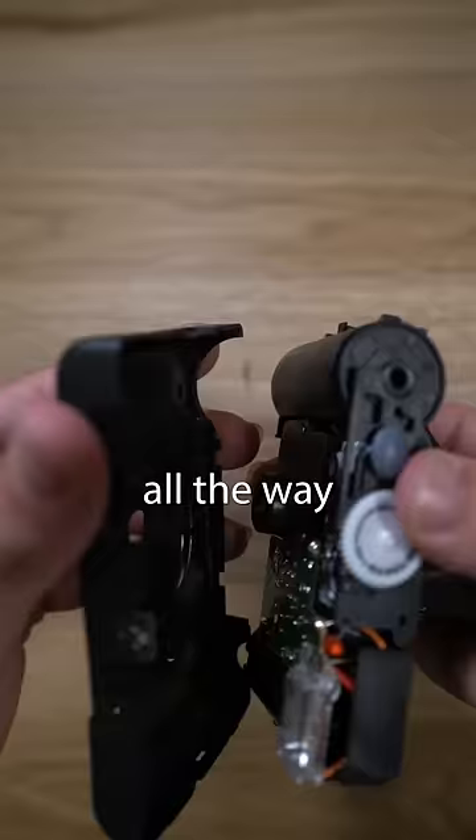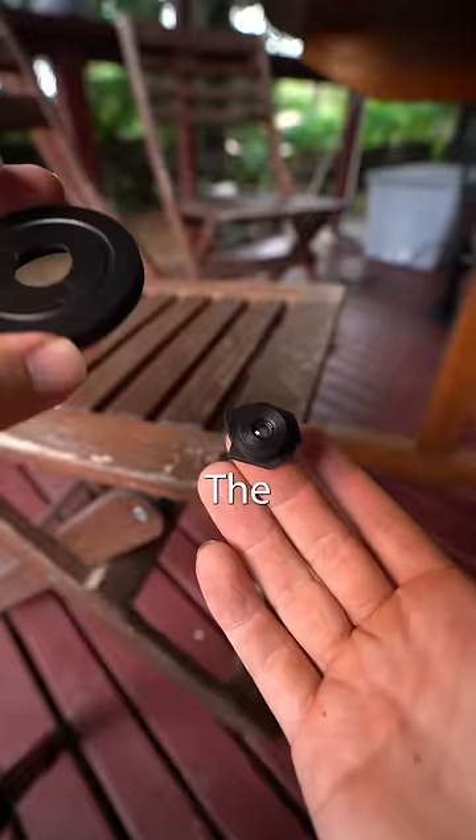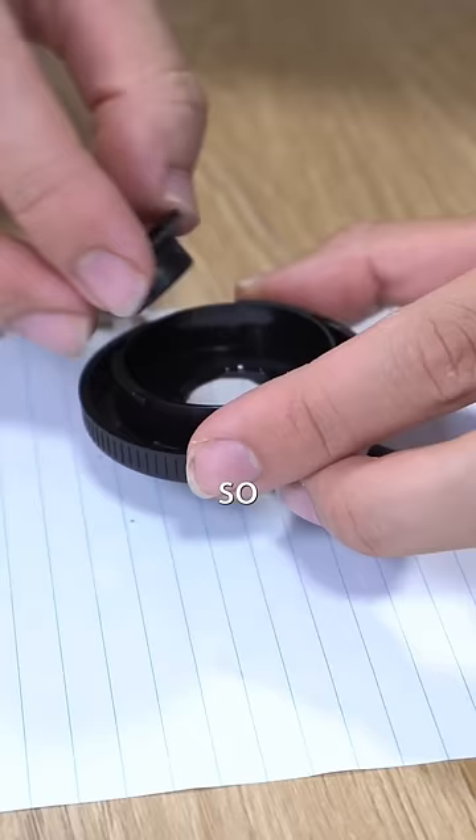First I got a film camera and pulled it apart all the way till I revealed the lens. I unscrewed some screws until the lens fully detached. Next I found an old camera body cap, marked out the centre and drilled it out. The disposable camera lens now seemed to fit inside the cap, so I glued it all together.